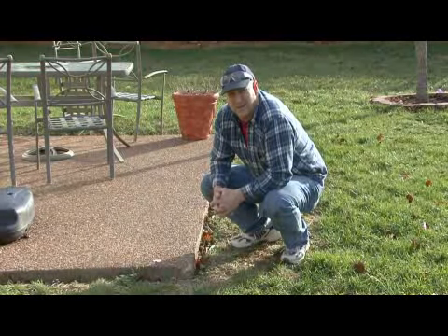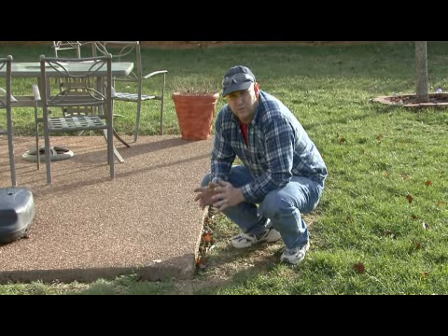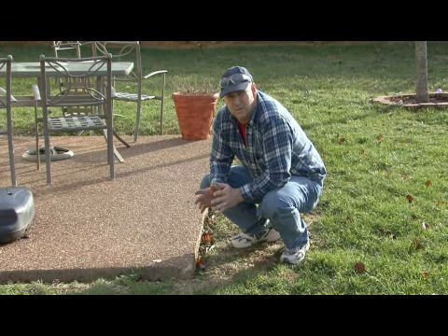Hi, I'm Tim Gipson. I'm going to talk to you about how thick to make a concrete slab. When you're looking at pouring concrete and how thick to make it, you really have to look at your application and how much force is going to be on that.